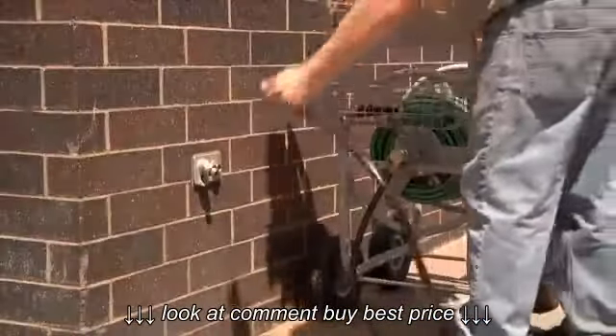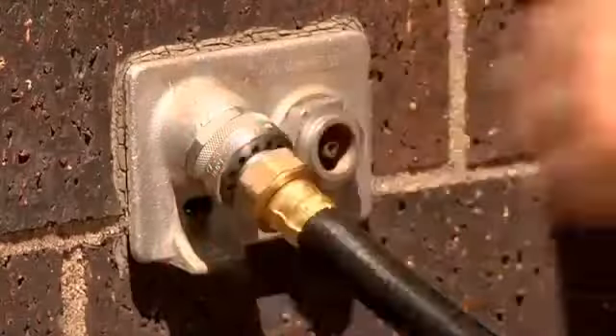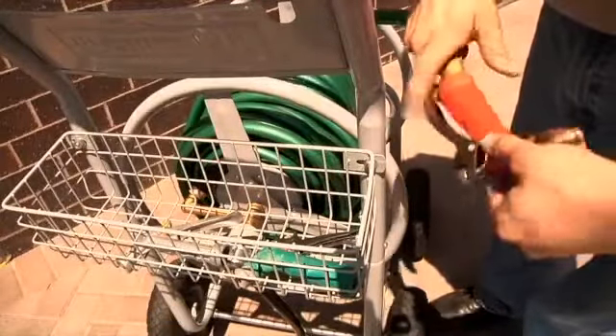It includes a 6-foot-long connection hose for smooth, easy operation anywhere you need it. An integrated basket means you can store and access all your attachments and accessories right where you need them.